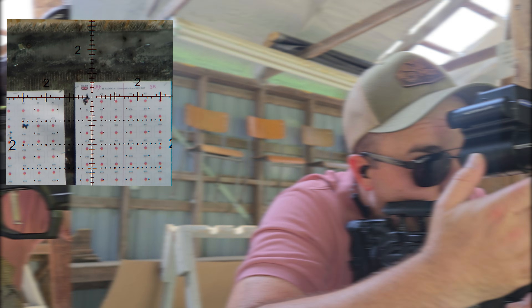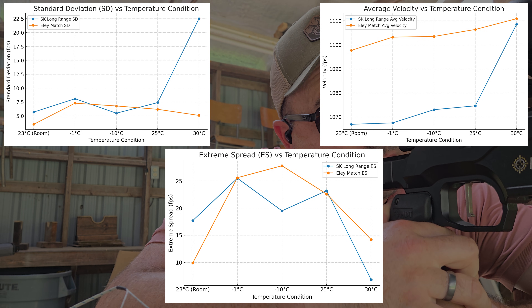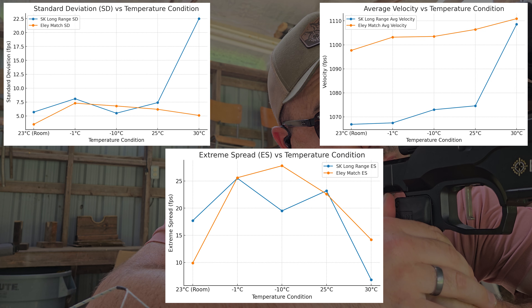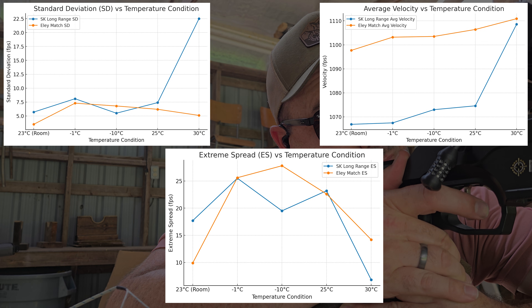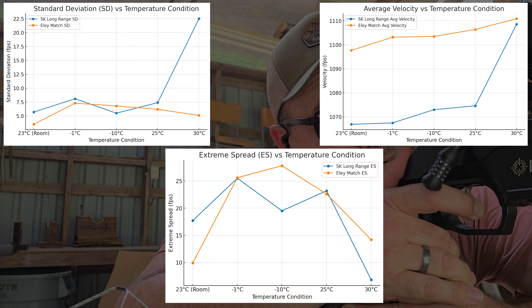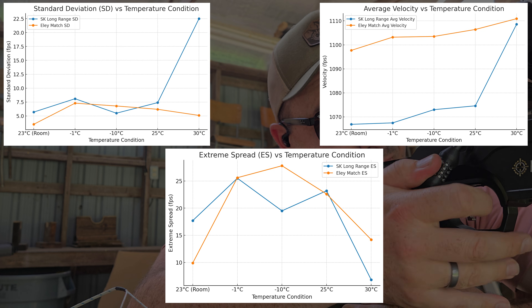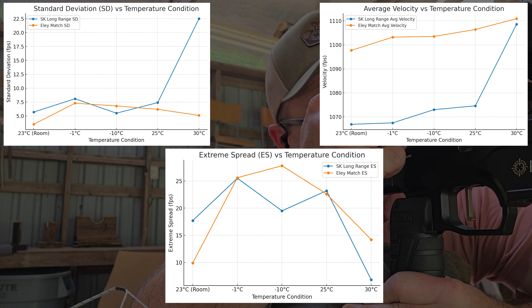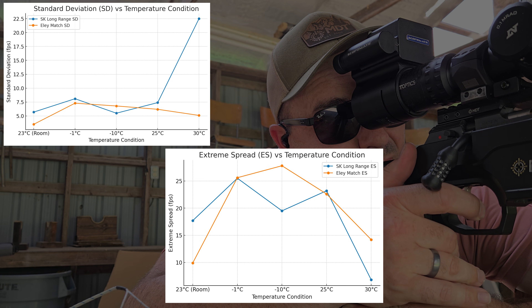When we look at the data it's quite interesting — it turns out you probably get what you pay for. The Ely showed the most consistency across the board, whereas the SK Long Range had a spike from 25°C to 30°C. Looking at standard deviation and extreme spread, as well as velocities, you can see the big jump with SK Long Range Match above 25°C, where Ely Match fairly consistently held its SDs, ESs, and velocities throughout the entire test.